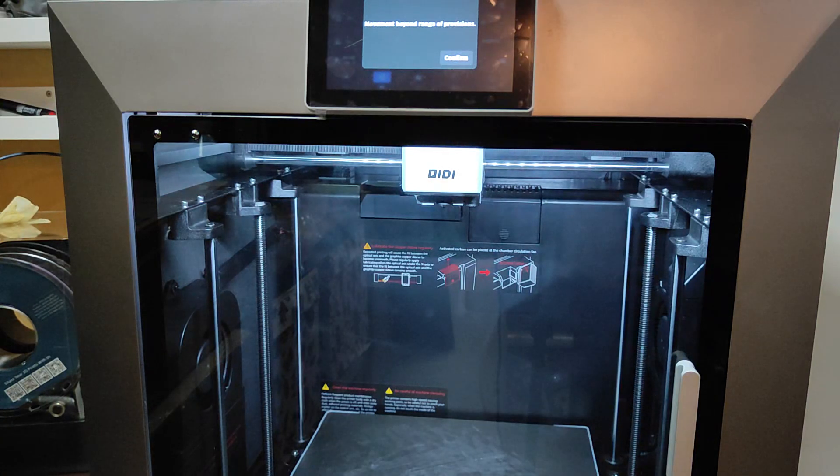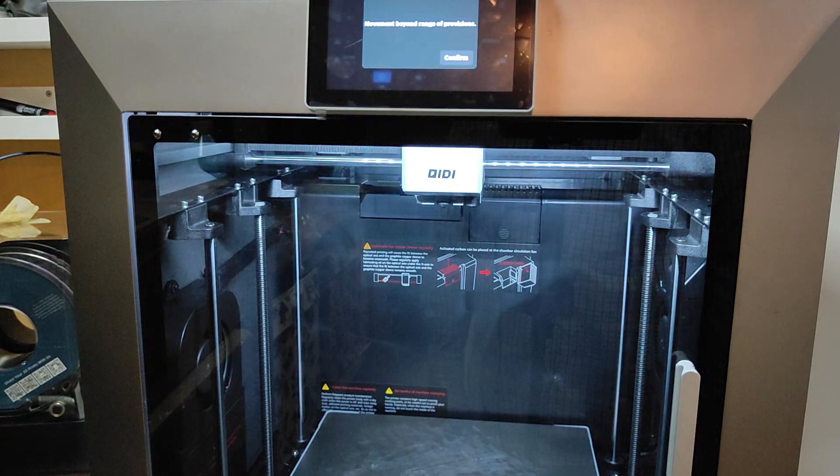I can hear something was happening. The error says: moment beyond range of provision. That was the same thing — the same thing I mentioned in the first video for you, Andy, at the Kiddisho teacher board.